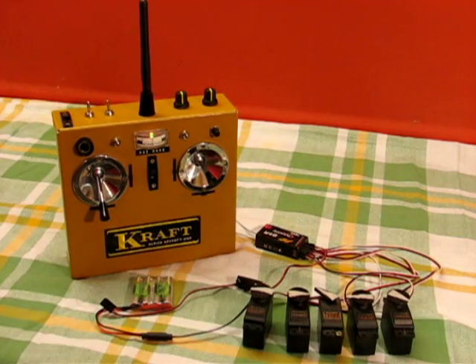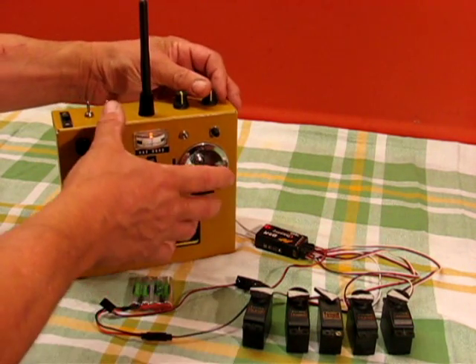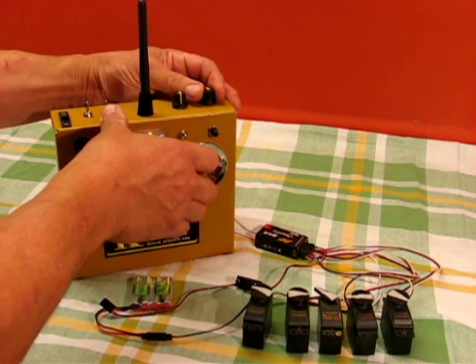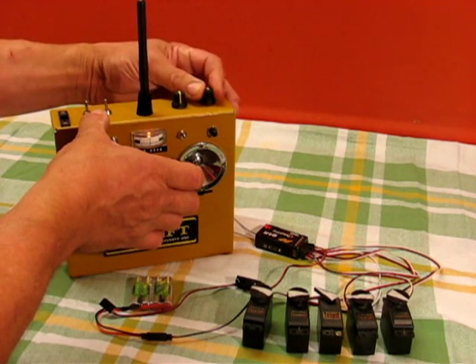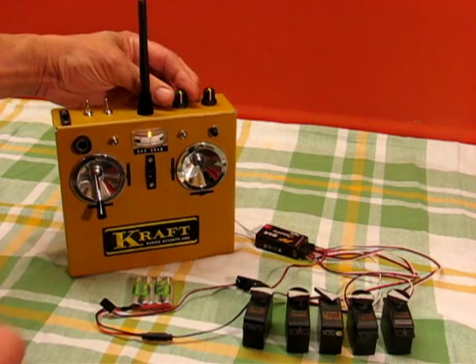You can do two at once if you like by holding it in the corner. On the top here we've got two controls. This one is rates, so you can see the amount of movement we've got there. Click to put the rates on and we can reduce that right down. In fact I can hold aileron and just vary the amount of movement. Click says there's no rates — that's full movement.